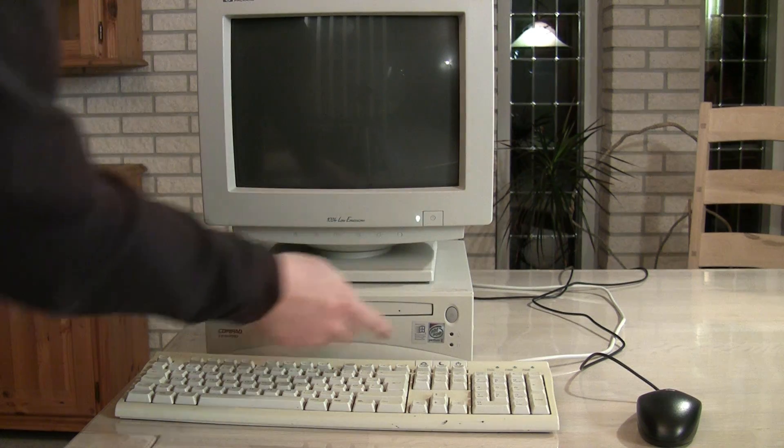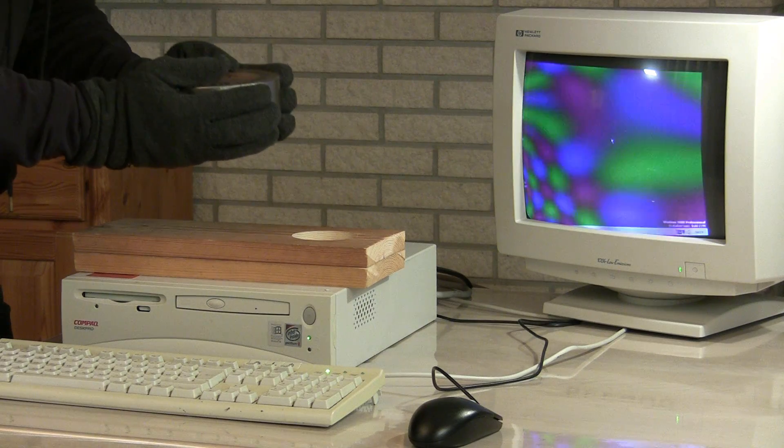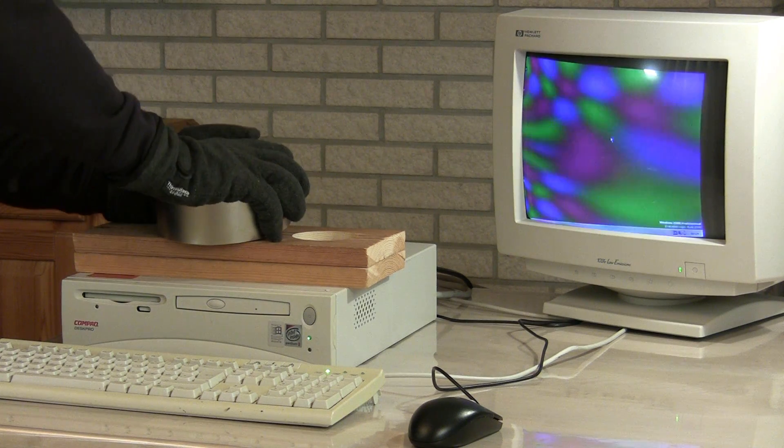Hello! In one of my earlier videos I took this ancient desktop computer and put a big magnet close to it. The computer didn't like it, but a lot of you liked the video and asked for something a little more modern.